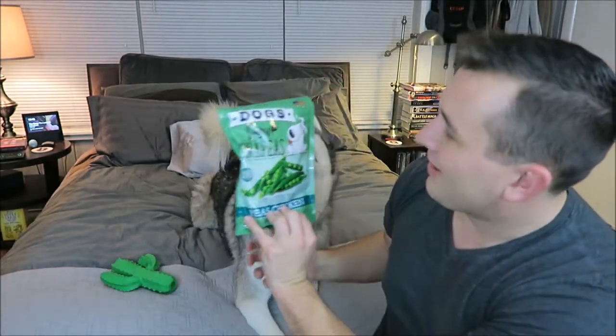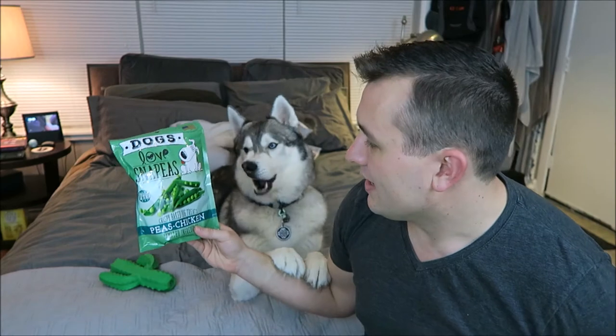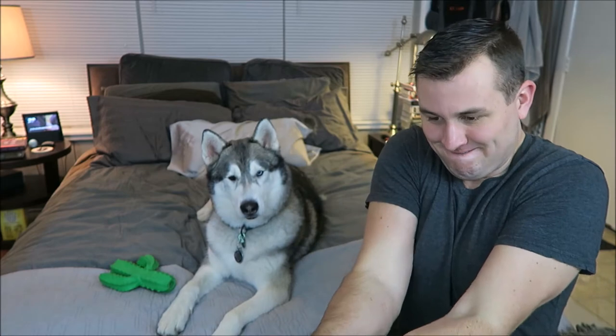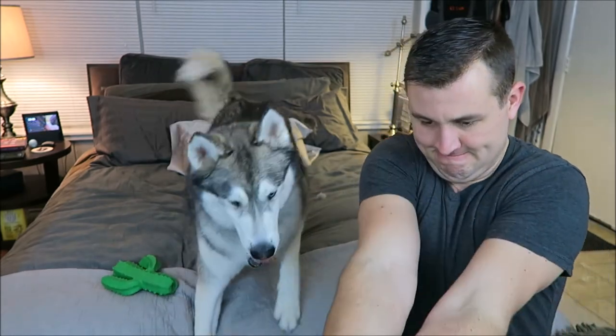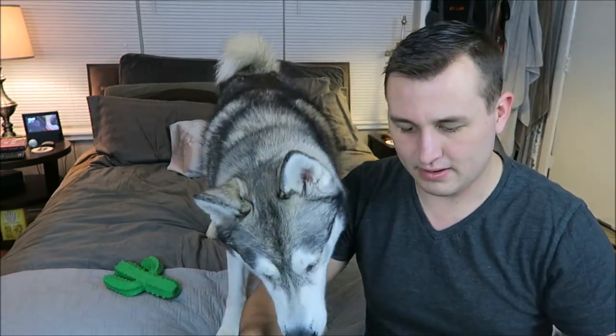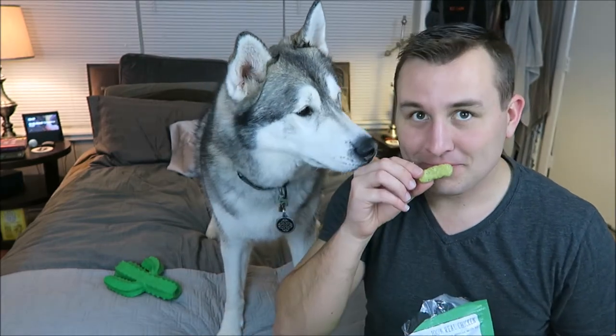The next thing in the box is going to be these. These are Dogs Love Snap Peas — crispy baked dog treats. These are peas and chicken flavor, and they're made in the US. These are like dog Cheetos!